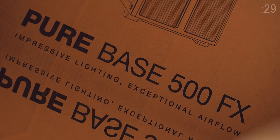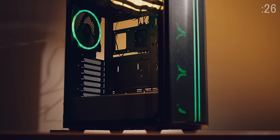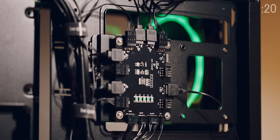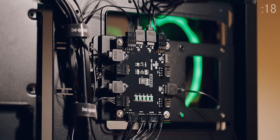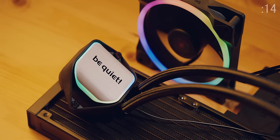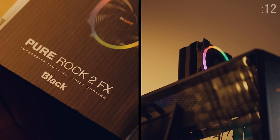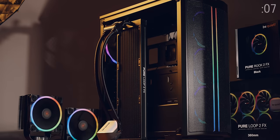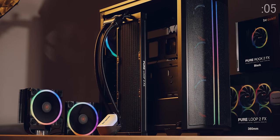Be quiet and listen to the FX. Introducing the only way to FX with the Be Quiet Pure Base 500 FX, an awesome mid-tower made even more special with four Lightwings high-speed fans controlled via the hub, so no need to stress the motherboard. The PureLoop 2 FX is very much an eye candy with ARGB fans and pump illumination, with the PureRock 2 FX following in the lighting footsteps to celebrate Be Quiet's 20-year brand anniversary. If you order now at select partners, you can save $30. Check out the links down below.